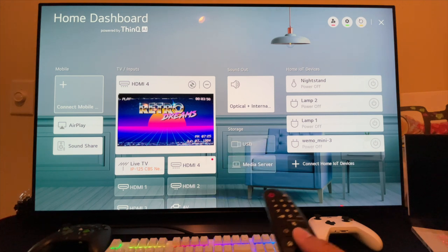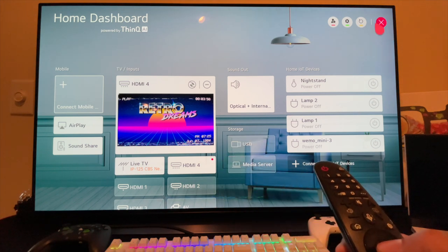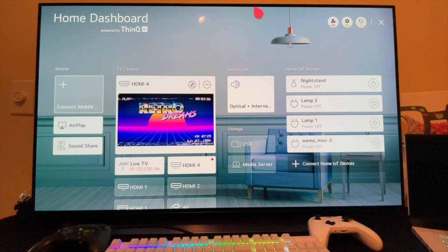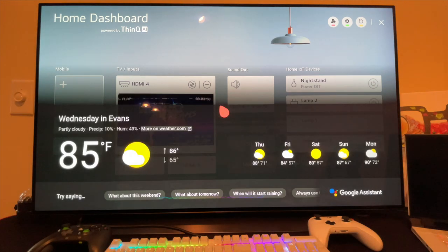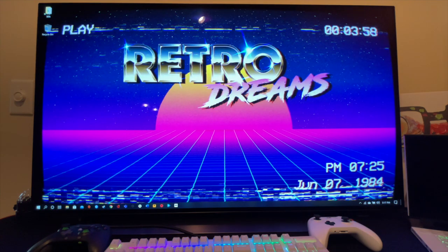You can also use the voice control button for Google Assistant. I asked it what the weather was like and it said: 'Right now in Evans it's 85 degrees and partly cloudy. Today it'll be clear with a forecasted high of 86 and a low of 65.' Try doing that with a regular monitor.